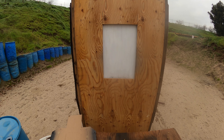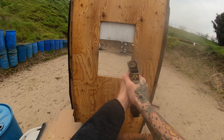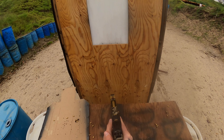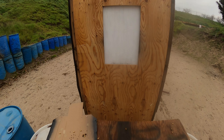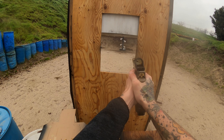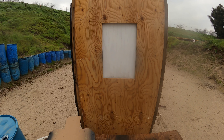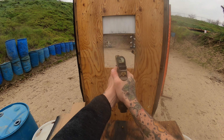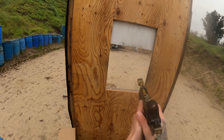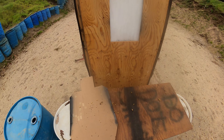Standby! Finish unload, show clear, if clear, hammer down and holster. Range is clear. 519.